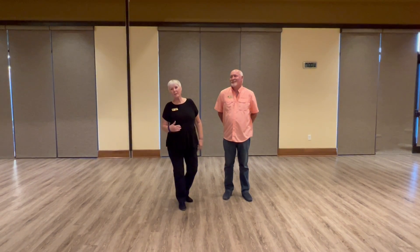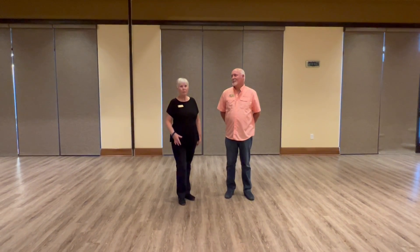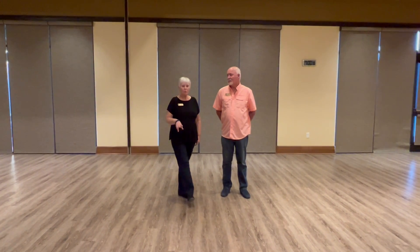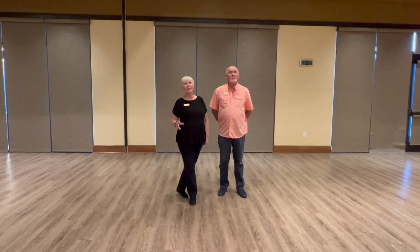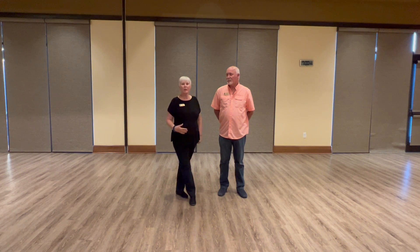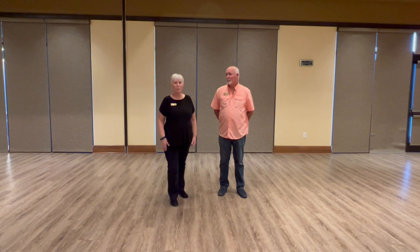This is Foxtrot week number three, level two, and this is May of 2022. We only had two students tonight, so we did a review of last week's move and just did some clarification on the technique of the move.